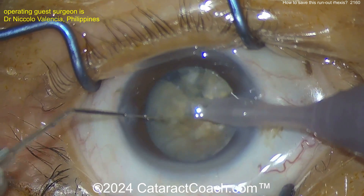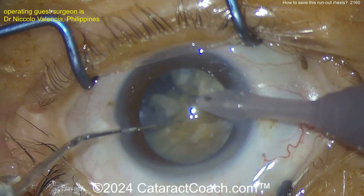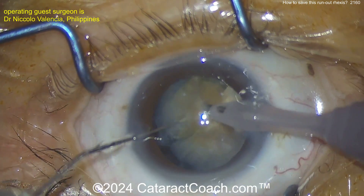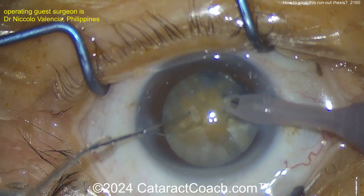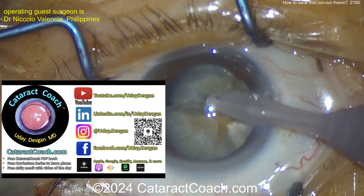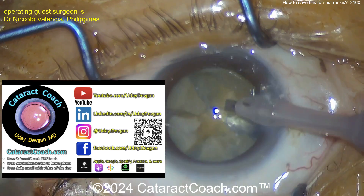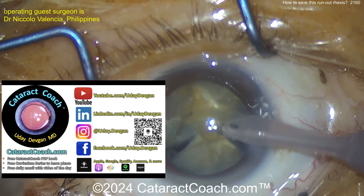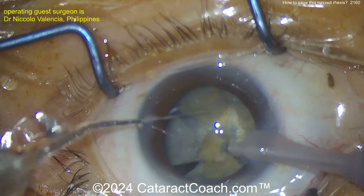This is a little denser cataract than we expected, so it can have some attachments at the posterior aspect of the lens. Just take your time. I like the technique of bringing the pieces up and not working too much in the capsular bag — chop the pieces, then bring them up one by one. Go to CataractCoach.com — there's a whole section on white cataracts and the Argentinian flag sign. That's what I would have recommended here: the double rhexis technique.